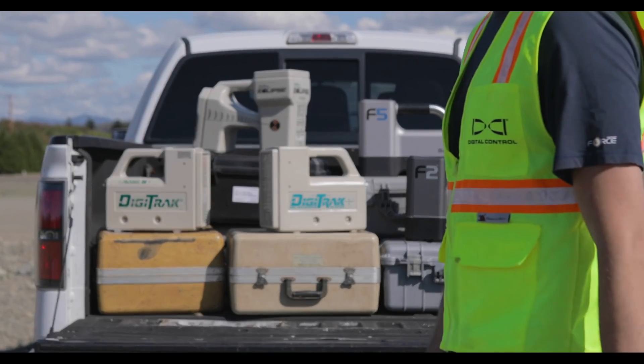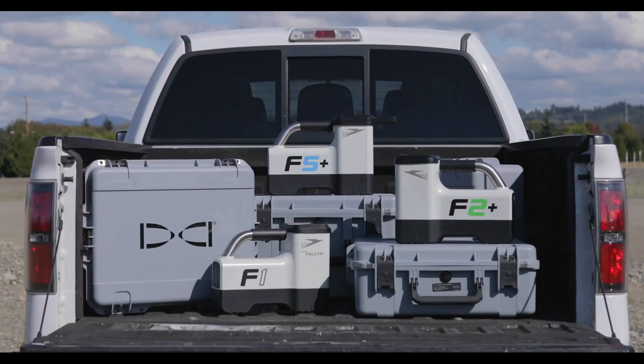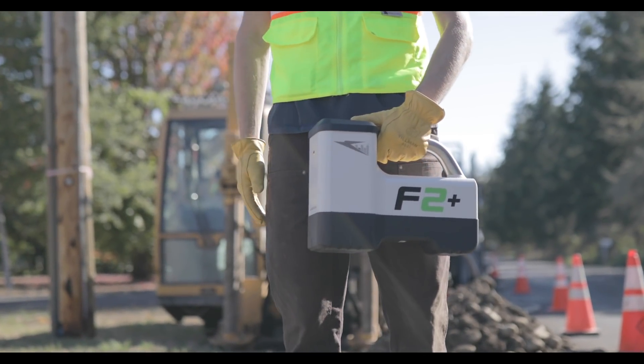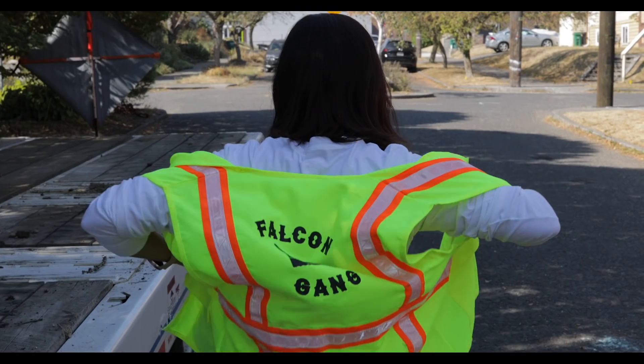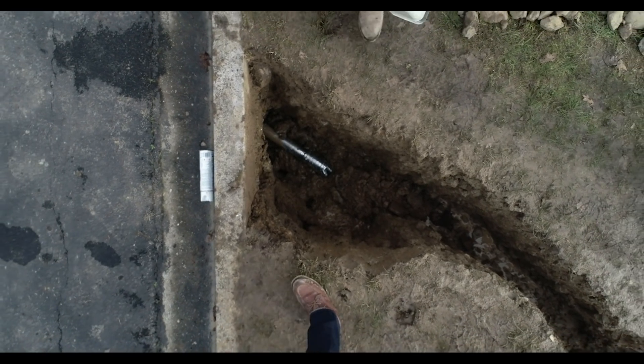The all-new Digitrack Falcon Plus HDD locating systems are designed with you in mind. We've made it easier and faster to take full advantage of Falcon technology, meaning your crews can train faster, drill deeper, and finish more jobs.